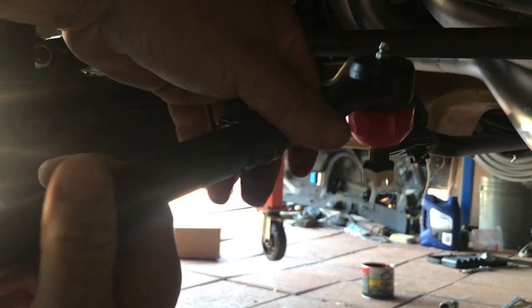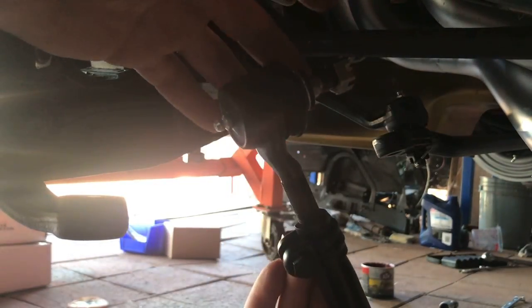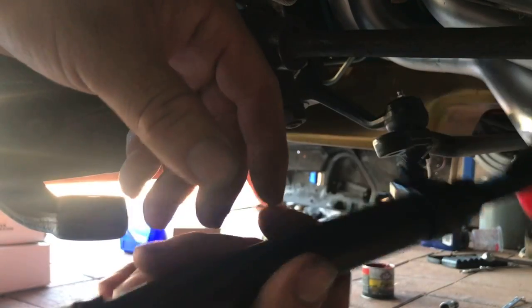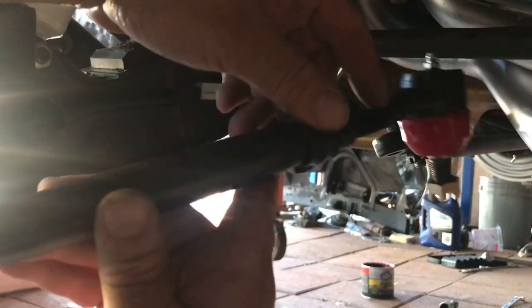Alright, tie rod ends. My buddy Chris Field — I mentioned him before in a previous video — gave me a bunch of suspension parts, which was super cool of him. One of them was these tie rod ends, tie rod sleeve, and the ends. These things get pretty pricey; the backwards threads are not cheap.